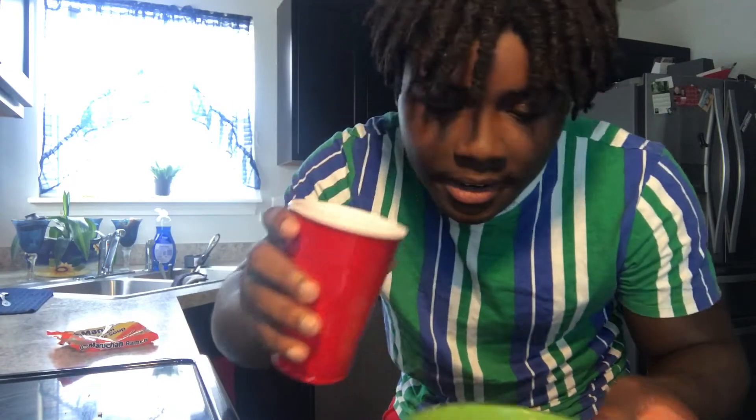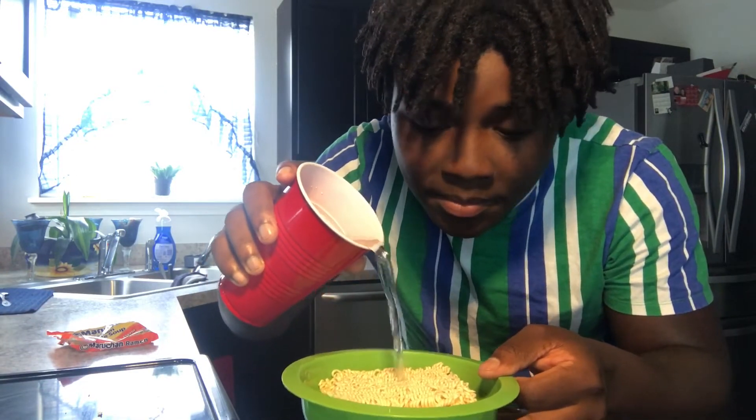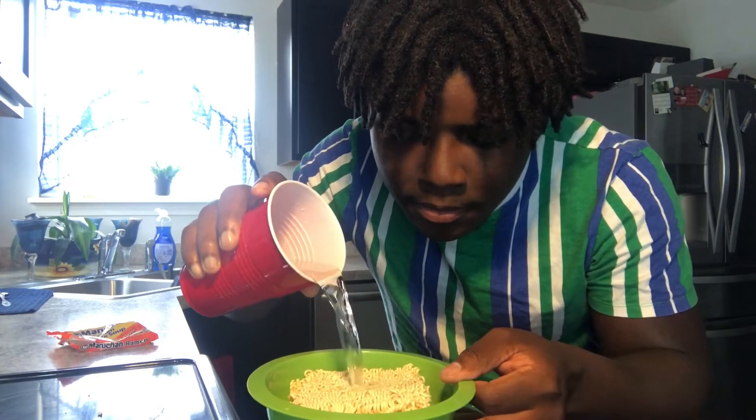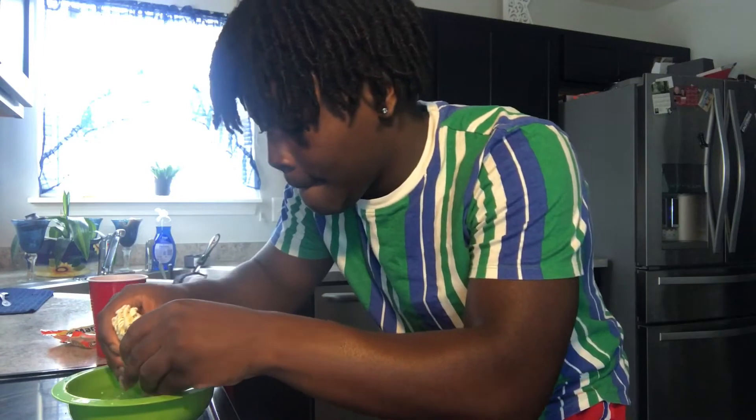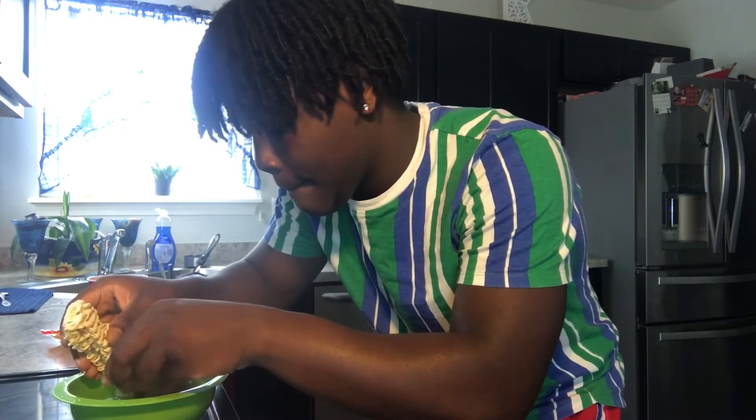That's only if you're making noodles with eggs. Got some water in the cup. I think I need to break it a little bit. Here we go — let's put this boy in the microwave. Put that in there. The noodles are in the microwave. I like to put my noodles on five minutes.